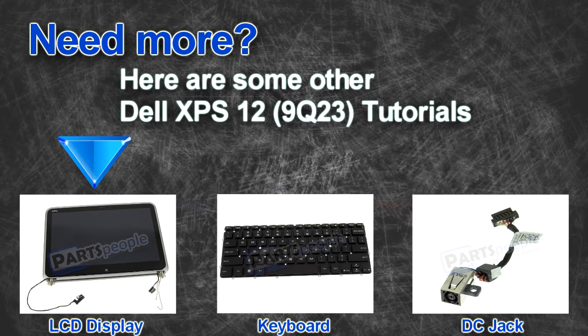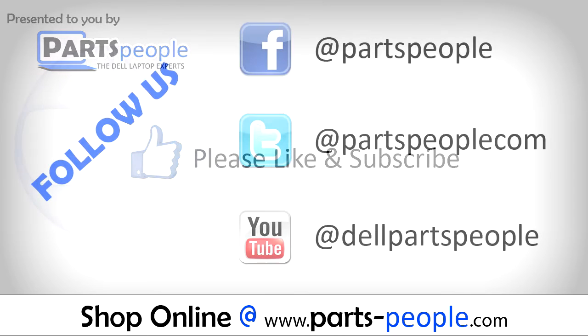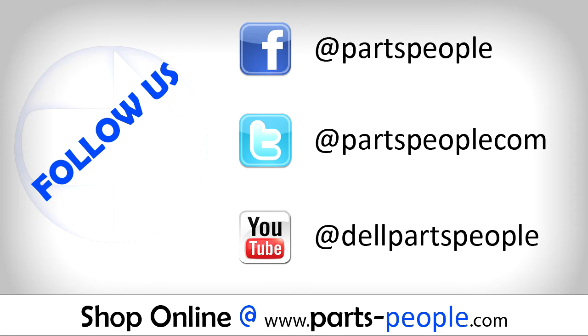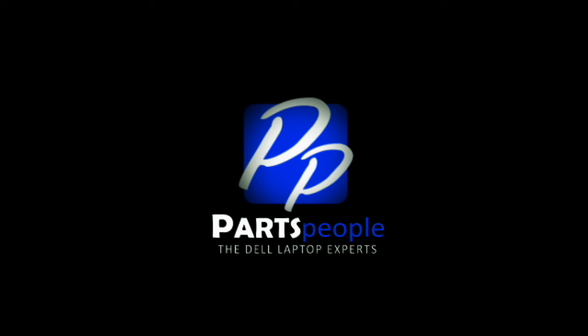Do you need some more help? Check out these other XPS 12 tutorials. If you enjoyed this tutorial, go ahead and like the video and subscribe to our YouTube channel. Check out PartsPeople.com where we have hundreds of tutorials and hundreds of thousands of parts. Thank you for using PartsPeople for your video tutorials. PartsPeople.com.